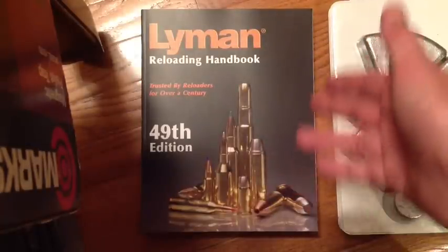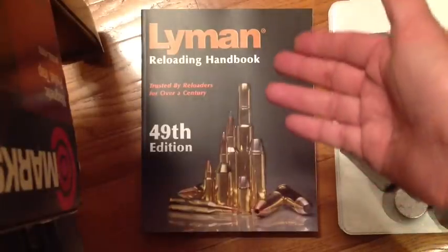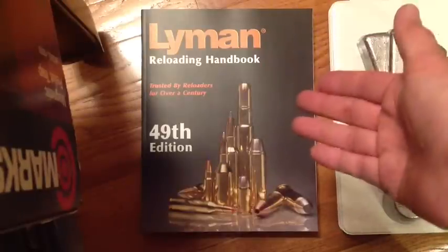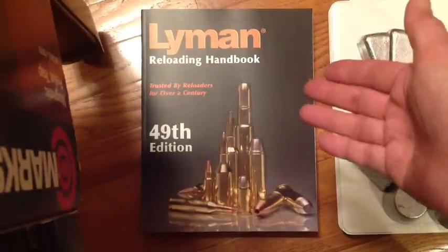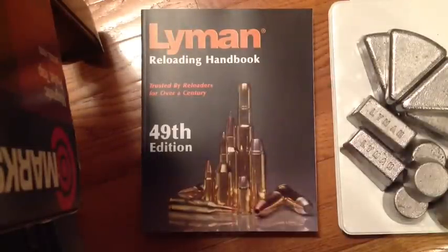The reloading data section is full of comprehensive information and data that can be used for all the new bullets and cast bullets as well — a very useful volume. It begins with a treatise on why even reload in the first place. There are four common reasons — you know those.